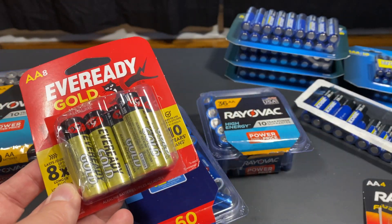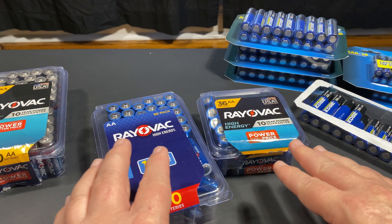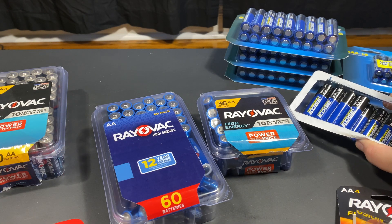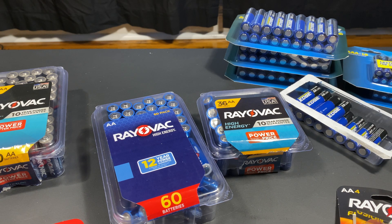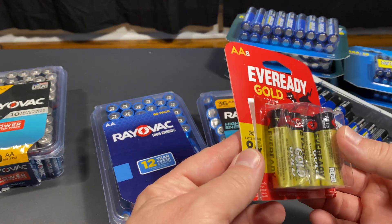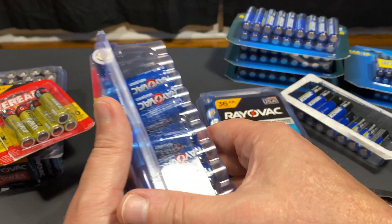So I used my others, the Rayovac Fusions, the EverReady Golds, and that left a slot for these Belgian-made ones. With those pathway lights, I usually get five good days — and that's with Amazon Basics. So I expected with Thunderbolt Edge, and was curious about cold-weather performance. It's down into the 20s at night. I wanted to know if the Duracell, the Rayovac USA-made, and the Members Mark batteries would do better or worse in the cold weather, and to check these Rayovac Belgians versus the Rayovac USA.